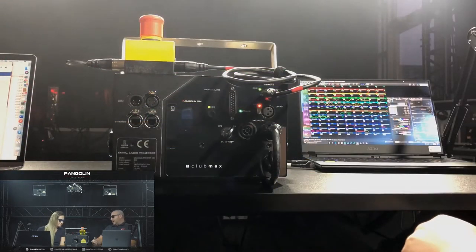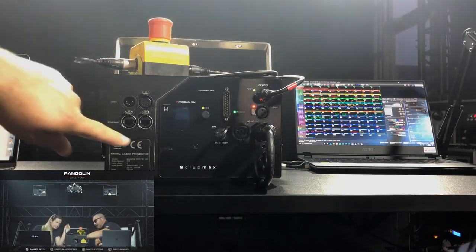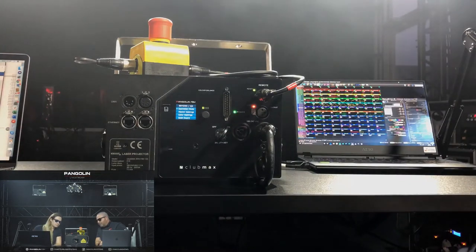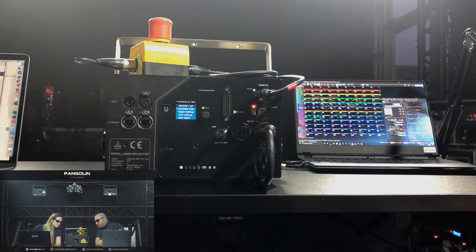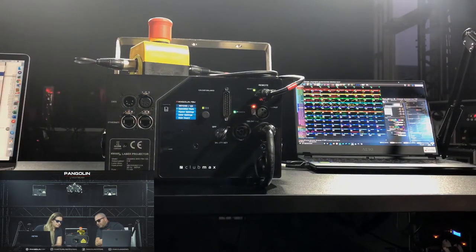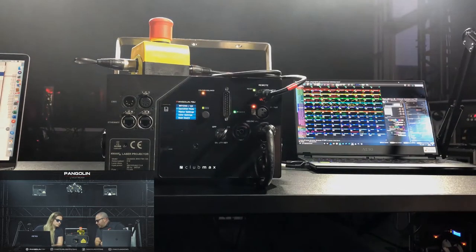This is a Kavant Club Max. The FB4 inside of a Club Max is proprietary to these projectors — it's going to be quite different than a normal FB4 you would see in a conventional laser. You're going to notice we have network in and out, Artnet in and out, DMX in and out, ILDA if you want to use it. We have power in and out and our e-stop. This version of FB4 also has a color balance mode that allows you to automatically balance your colors across all the projectors in your setup — rather than doing all the color palette training in Beyond, you can literally just press a button and all your projectors will match.